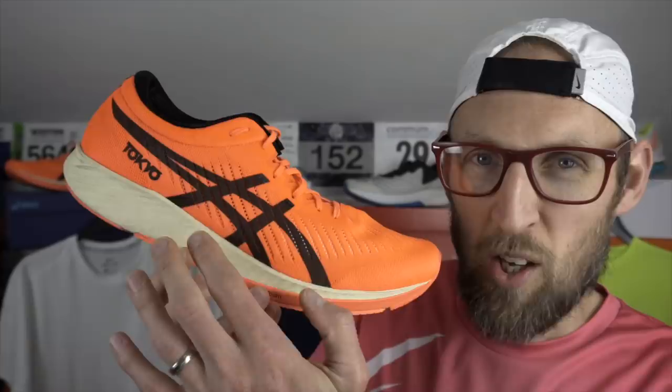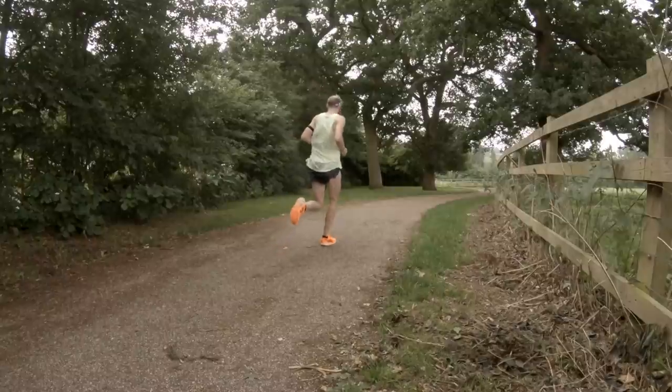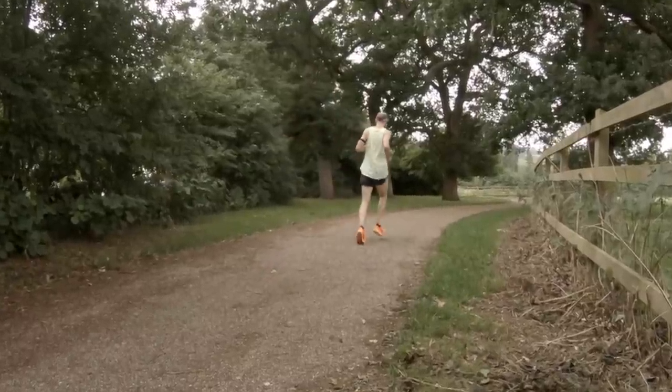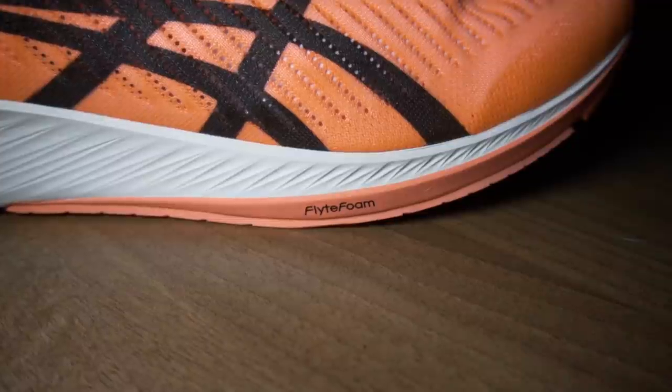Midsole now. A putty Christmas cake icing type look to the Meta Racer midsole. Flight foam is deployed here for your foot pleasure. You certainly know there's a carbon plate in this shoe — it's very rigid, can't bend it, very little flex. There's guide sole technology and you certainly feel the rock and roll on toe-off. I found today that my cadence was quite high but my stride length wasn't quite as long as it normally is.